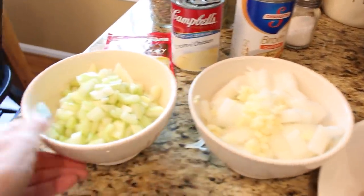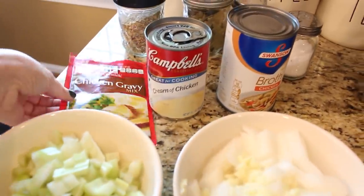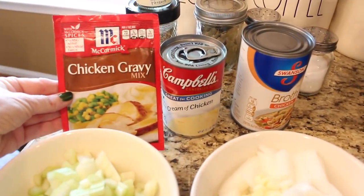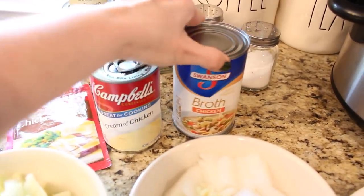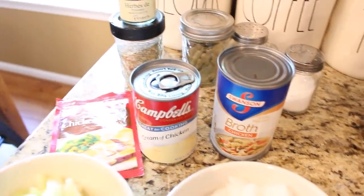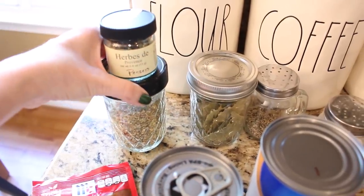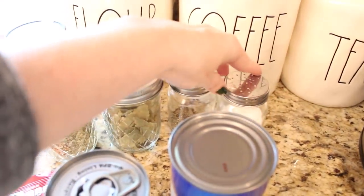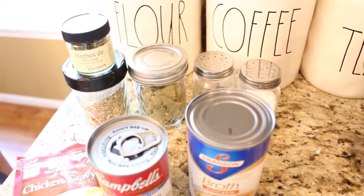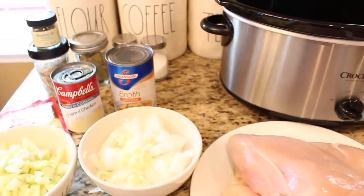To start you will need about one and a half to two pounds of chicken, a small chopped onion, three to four cloves of minced garlic, some chopped celery, a package of chicken gravy — I always use McCormick's — a can of cream of chicken soup, a can of chicken broth, and a bunch of your favorite seasonings. I have my usuals here: Mrs. Dash, some bay leaf, salt and pepper, and garlic powder.